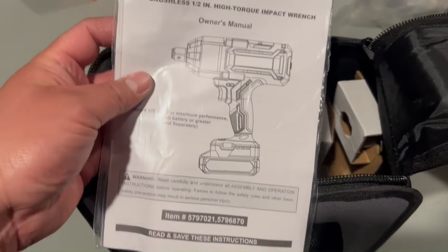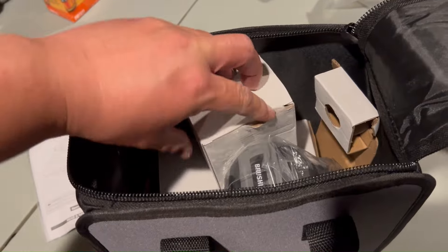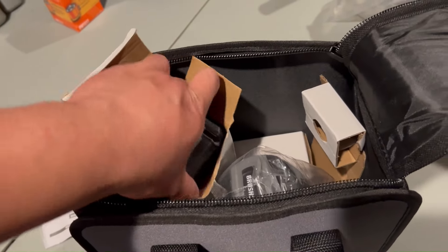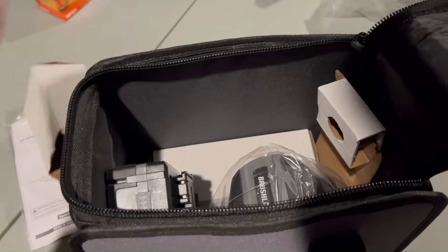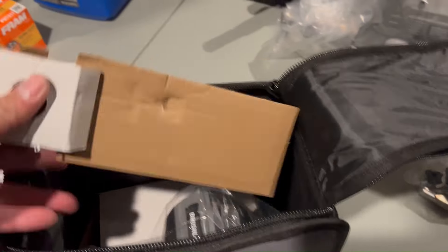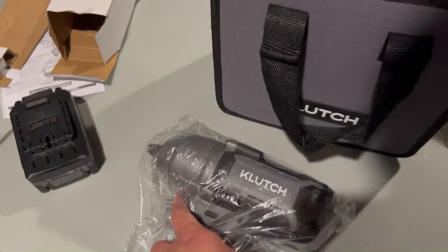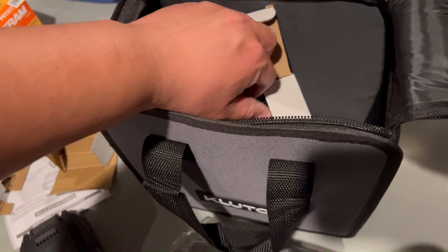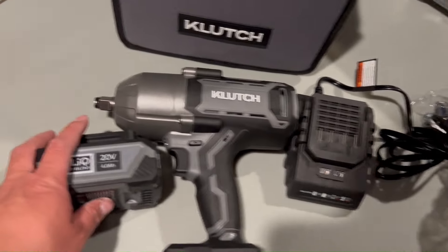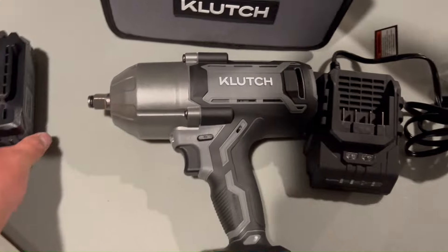Inside we've got the owner's manual, the battery — it does come with one battery — and then the impact wrench itself, and this is probably the charger. The battery has a battery life indicator; this one's fully charged, showing four bars.